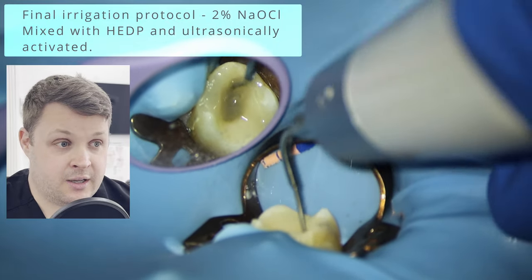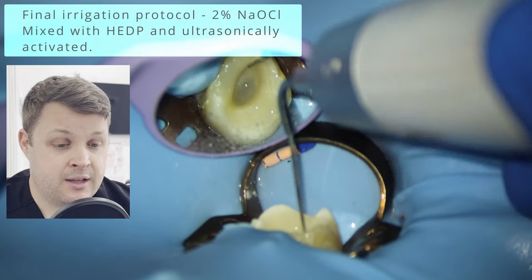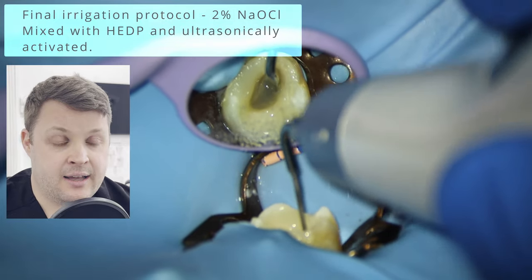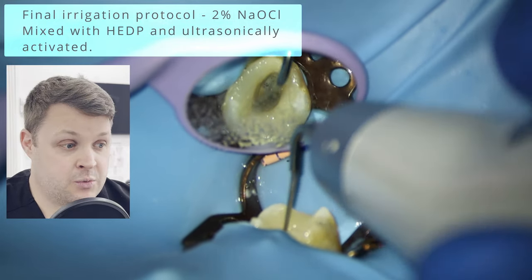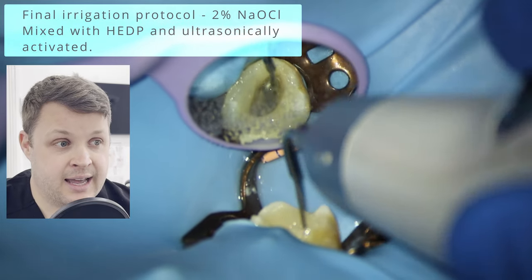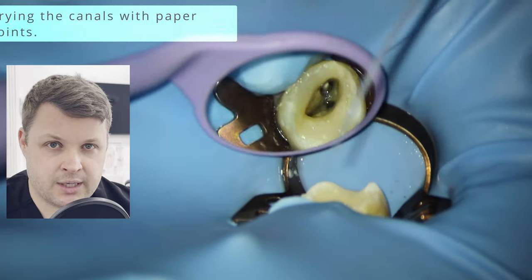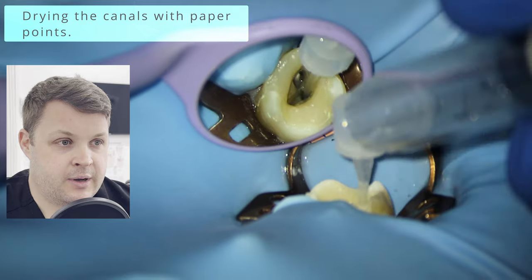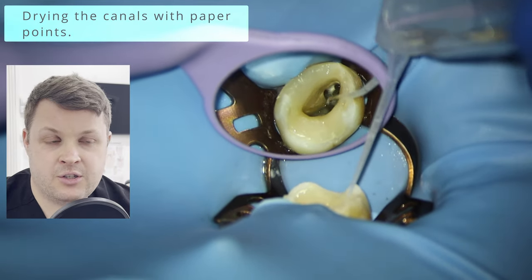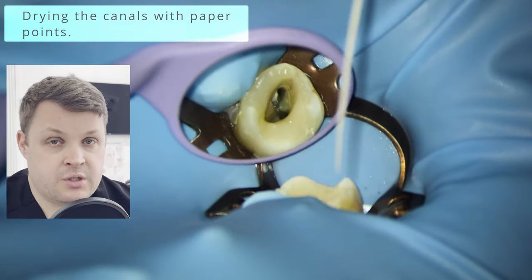Before obturation, I need to activate the irrigants. I'm using an 18% mobile ultrasonic activator. I've filled the canal space with sodium hypochlorite mixed with Activ GP — a chelate, like EDTA — and now I'm activating the irrigant. You can see it becoming like pond water — that's all the debris vibrated and cavitated off the canal walls.